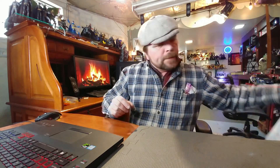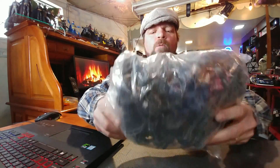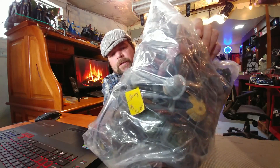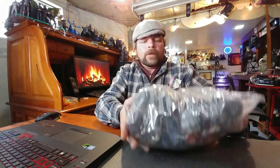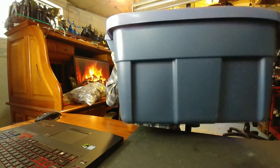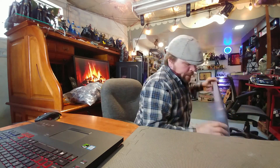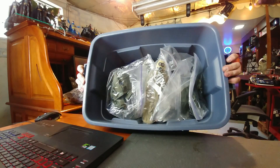I also picked up this bag here — I saved it for the video, so I don't know what's in it. It's a bag of action figures and I paid ten dollars for it. I also have this Rubbermaid bin that I bought just like this, full of GI Joe stuff. Let me give you a quick look inside and we'll be getting into that as well.